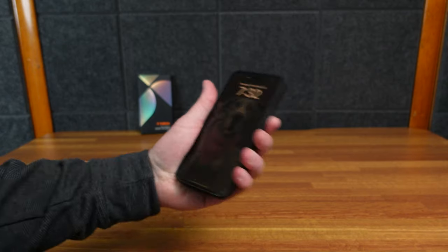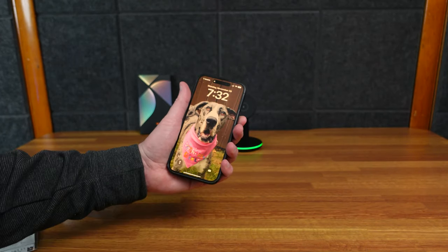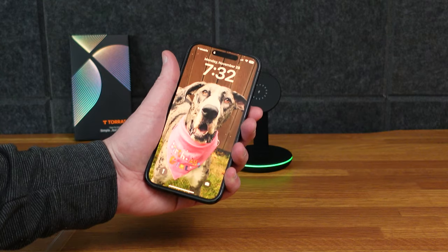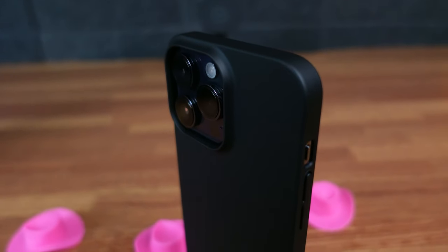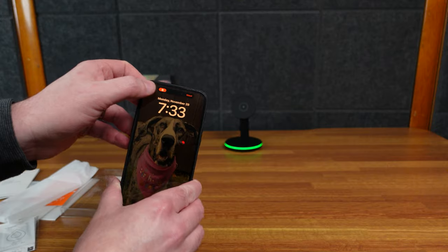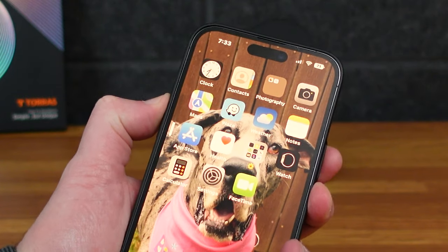And on the side, the power button is covered but it depresses just fine. This is the 14 Pro Max, so it has the always-on display, so it's just gonna get slightly darker. Plenty of access to your little silencer knob. In the dynamic island, it went from ring to silent. And we can turn the volume down just fine, volume up just fine.